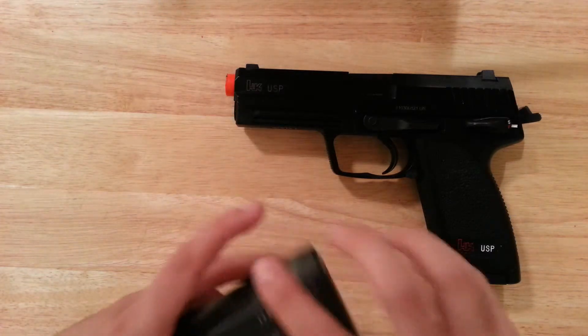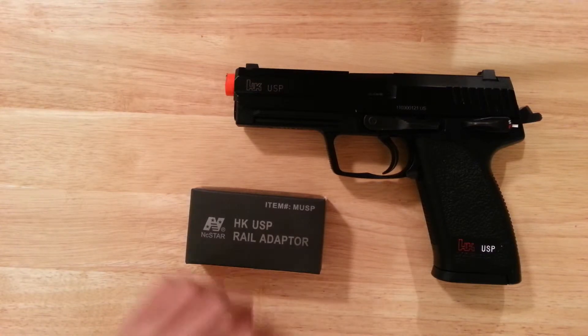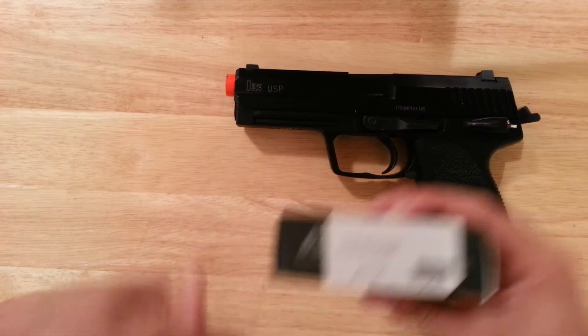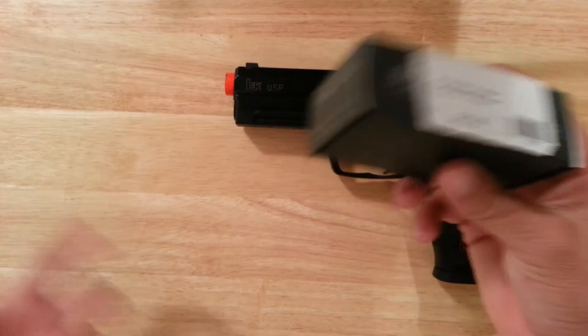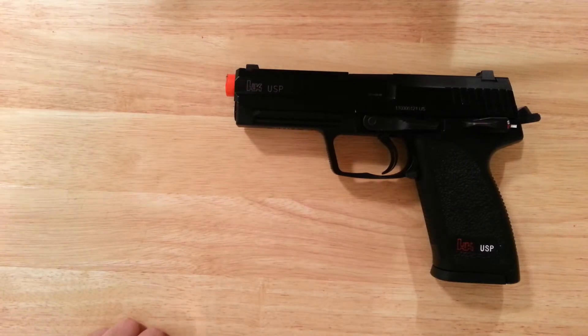This accessory doesn't fit at all — well, to an extent. You have to crank it down on there, and even then, what's the use? It was 15 bucks at my local airsoft shop, not the end of the world.